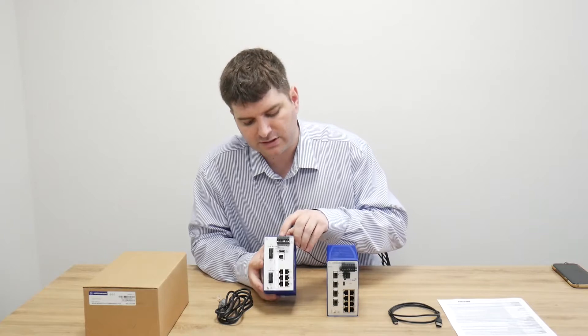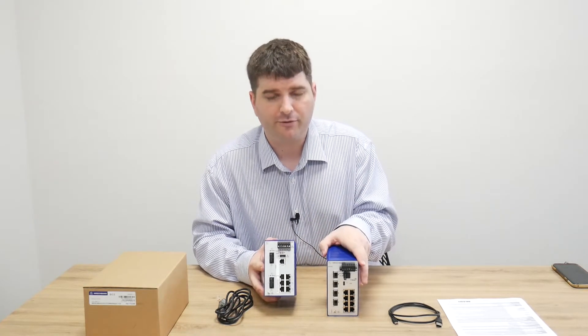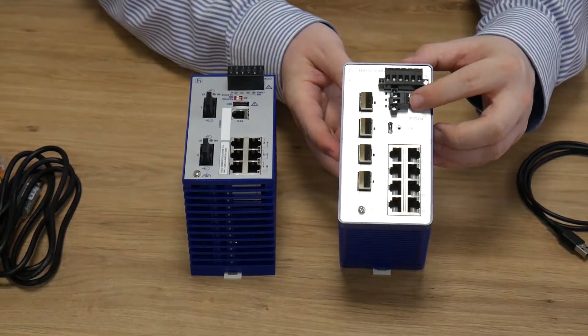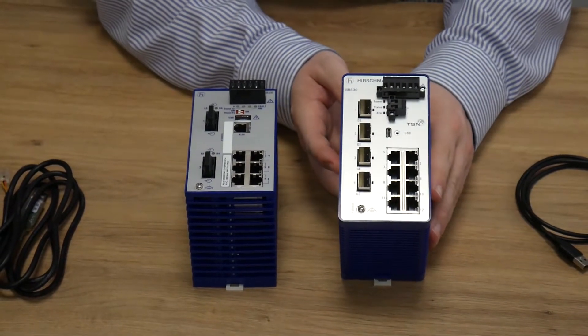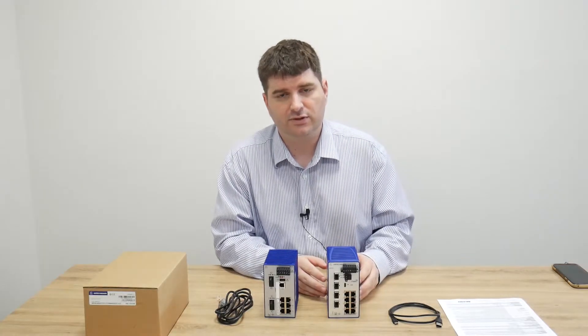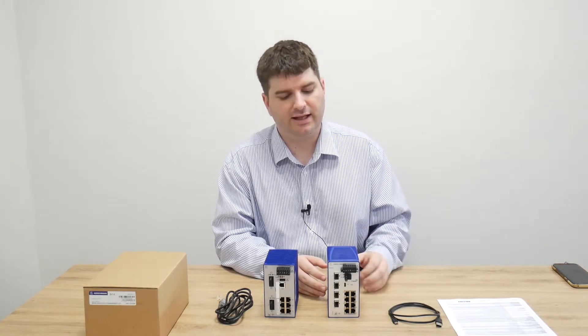Looking at the terminal block, you can see the same dual power inputs and signal output on both the Bobcat and the RS20. The difference on the Bobcat is the addition of a digital input contact, allowing you to bring in a single digital contact to the switch for monitoring things such as the status of a cabinet door, a fire alarm, or something simple like that.